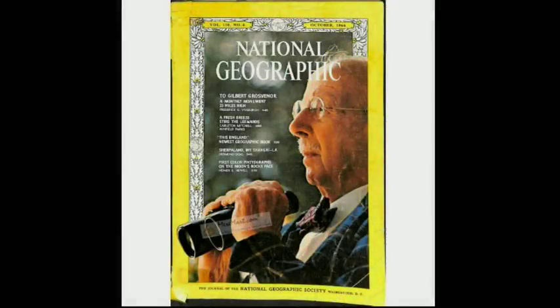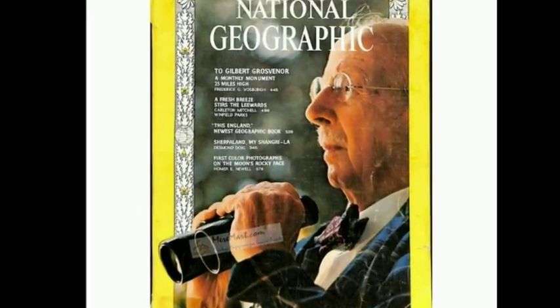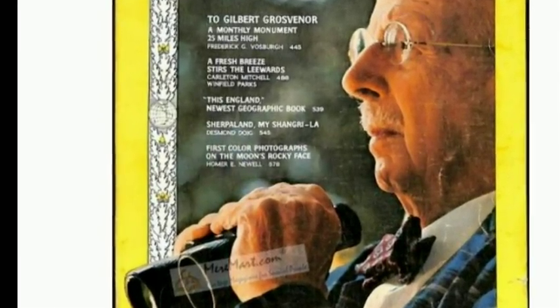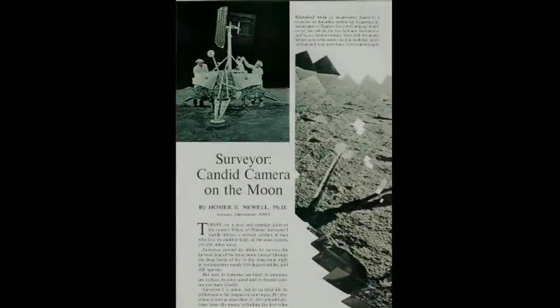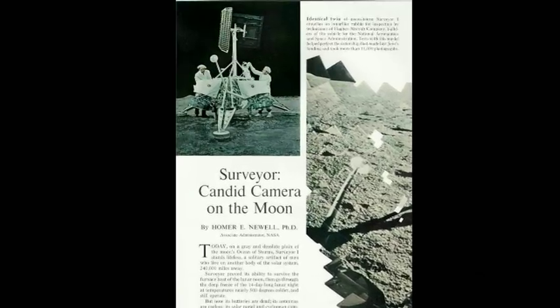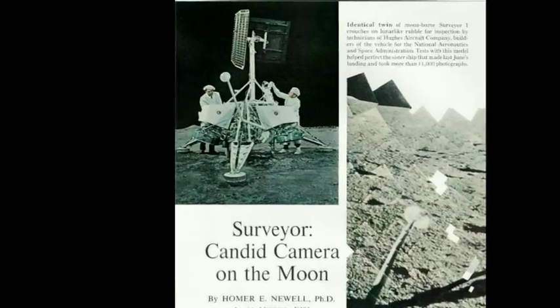The photos brought back by the Apollo 12 astronauts in 1969 were not the first time the public had seen the Surveyor series of unmanned spacecraft — they were already well acquainted with it. For example, the first Surveyor lunar landing was featured in the October 1966 issue of National Geographic magazine. And there she is, an object which Taffy claims was still years away.